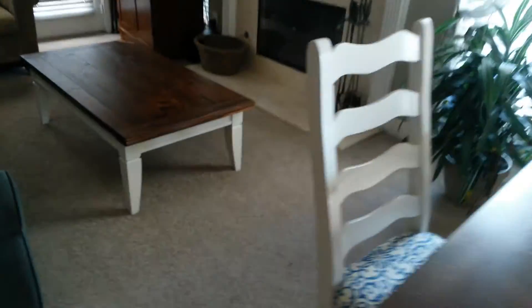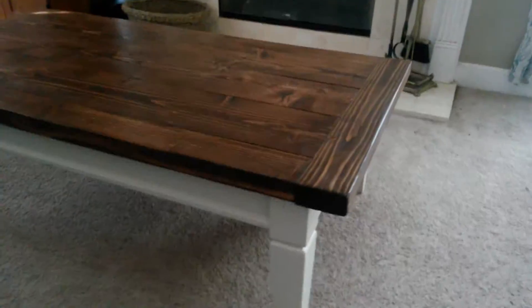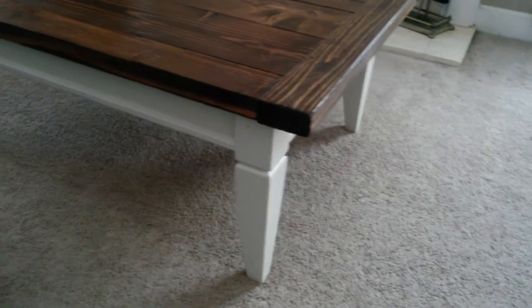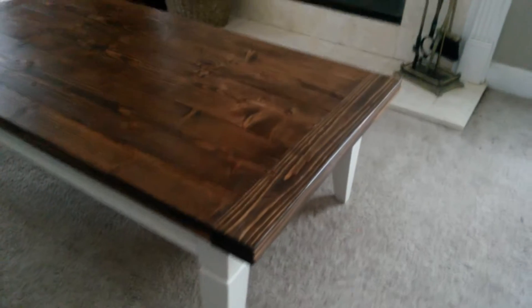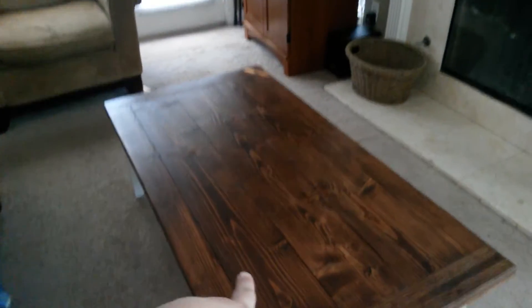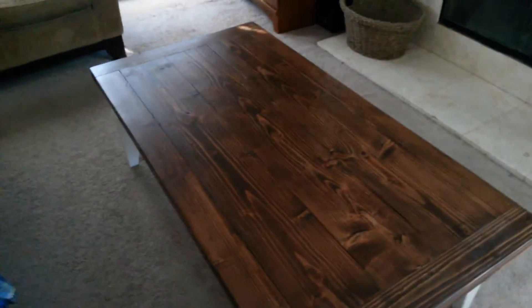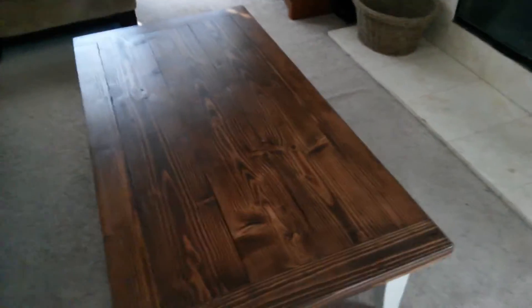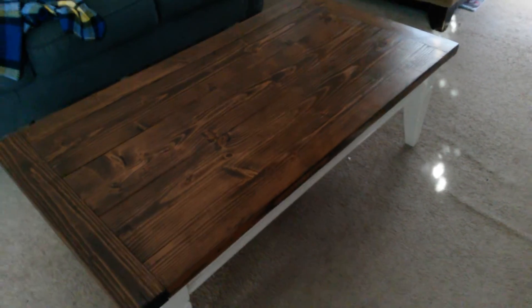Moving on to our coffee table — this is what it looked like before, because that's the top that my husband pulled off. I went ahead and painted the bottom of it to match the table, so we didn't have to rebuild a new one. My husband had some wood already and bought a couple more pieces, so this cost literally nothing as well. We used that same stain and same polyurethane, and I just think it turned out really good. I'm actually loving this piece.